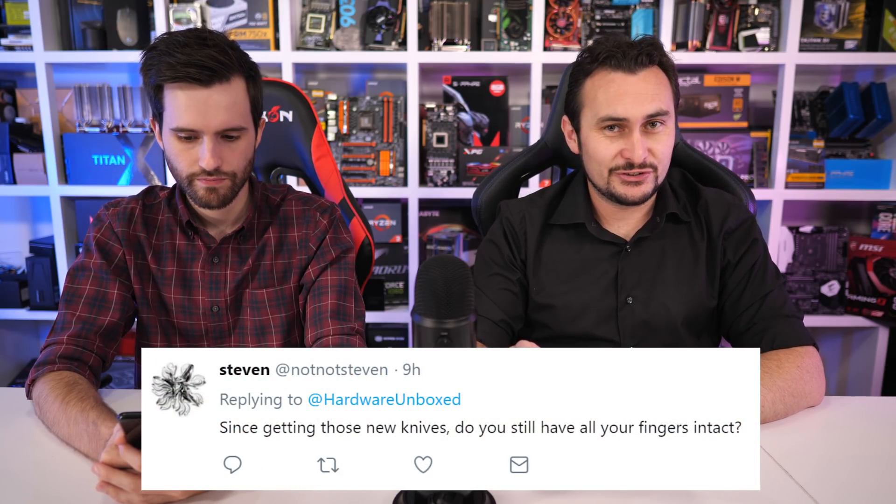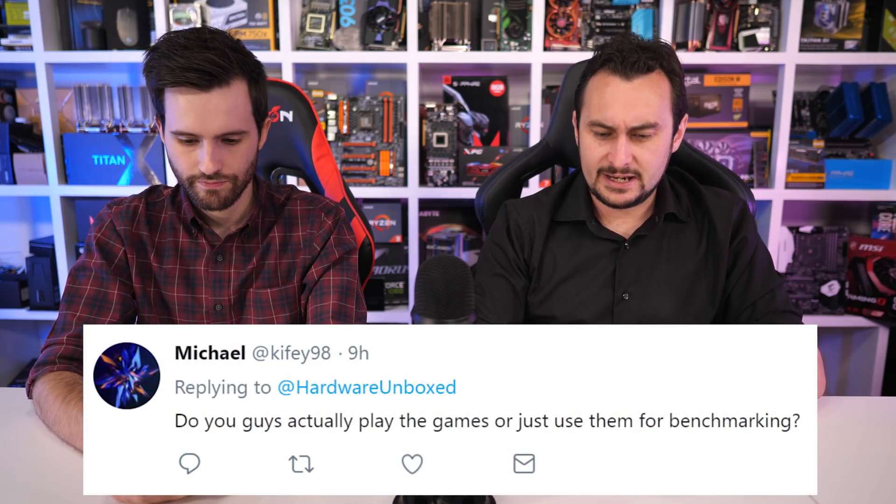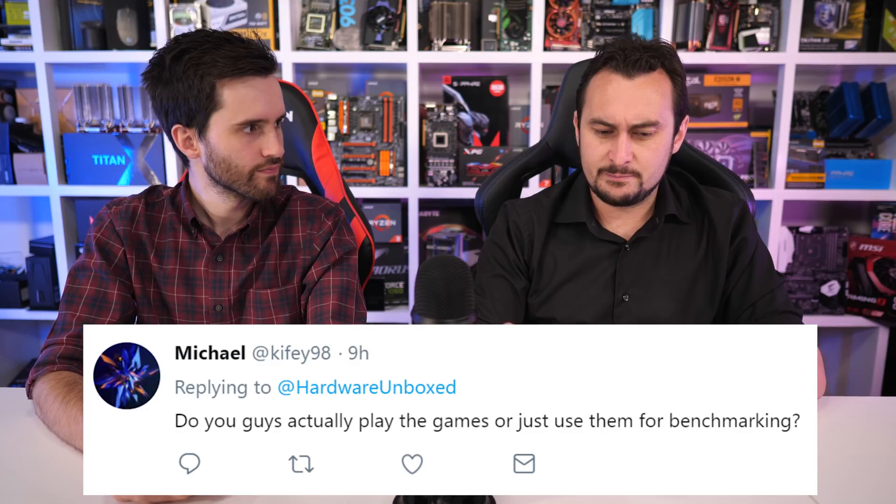From Twitter: Since getting those knives, do you still have all your fingers intact? Yeah, we're good. From Twitter: Do you guys actually play the games or just use them for benchmarking? Tim, this is the second time someone has talked about playing games instead of just benchmarking them. What are you guys talking about — playing games?